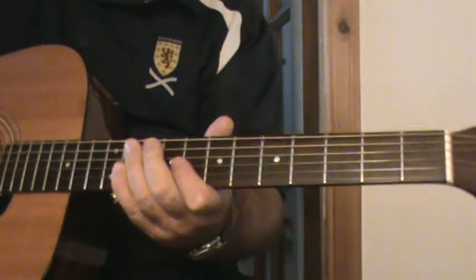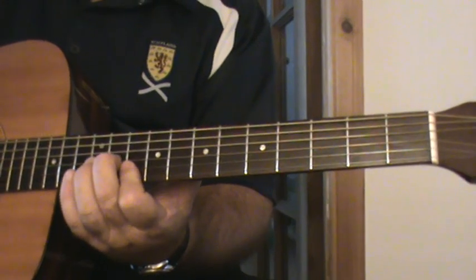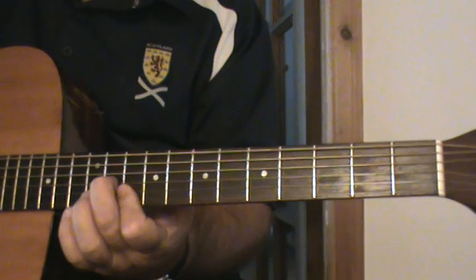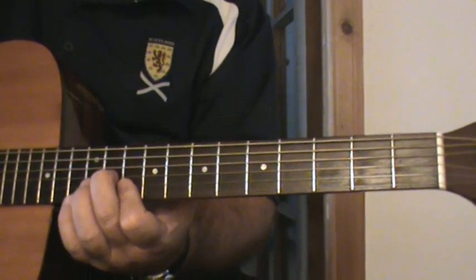Hi, a few people have asked me how I play the intro for Pancho and Lefty on my YouTube video. So I'm going to try and show you how I play it my way — my version.